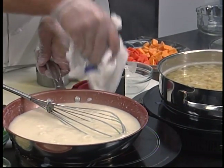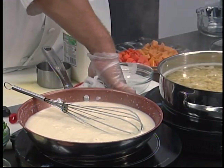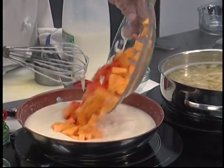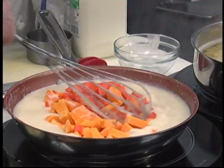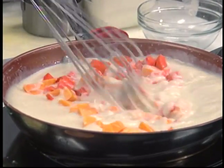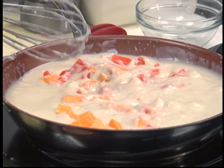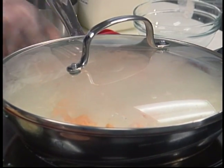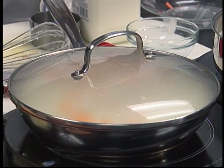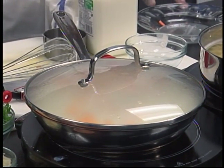Clean as you go, unless you work in a restaurant and you have somebody else do it for you. I'm going to add my carrots and butternut squash here. I'm going to turn down the heat on this, take the cover, cover that, bring the heat down, and once again we are going to time that for about nine minutes and get the vegetables nice and soft.